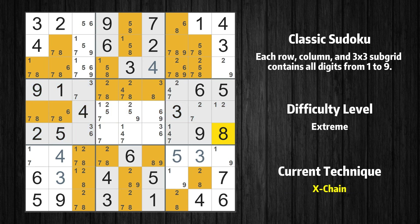There is an exchange consisting of three links in value 8. If 8 is not in row 1 column 5, then it has to be in row 1 column 7. If 8 is in row 1 column 7, then it cannot also be in row 9 column 7. If 8 is not in row 9 column 7, then it has to be in row 8 column 8. Therefore value 8 is either in row 1 column 5 or row 8 column 8, and value 8 can be eliminated from any cell that shares a region with both cells.